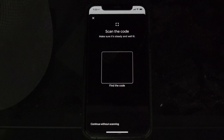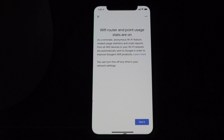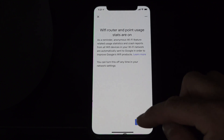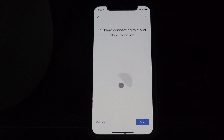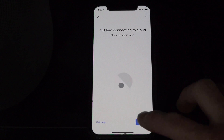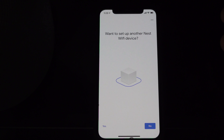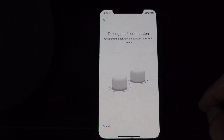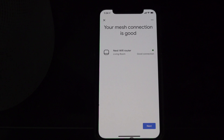It wants me to scan the QR code on the bottom — same process. Hit join and let it connect to Wi-Fi. It hit connected. This one is actually in the living room. Hit next — turning on mesh Wi-Fi. I got a problem connecting to cloud. Maybe it just needs to wait since it doesn't have internet yet. I basically hit the setup thing again, ran through it exactly the same way, and it worked this time. Want to set up another Nest device? No, we don't. Testing mesh connection — let's see what happens. Mesh test complete — we have a good connection.